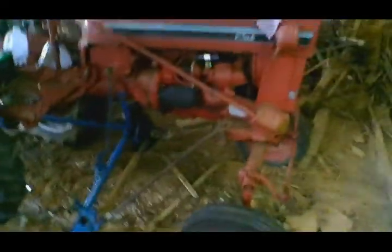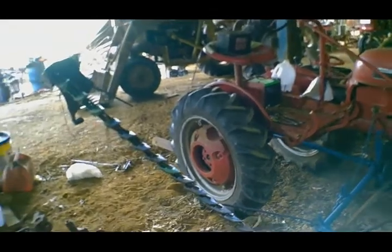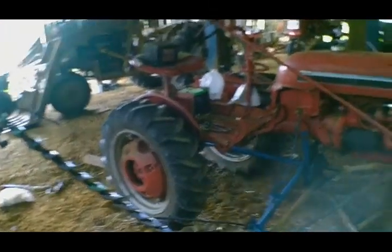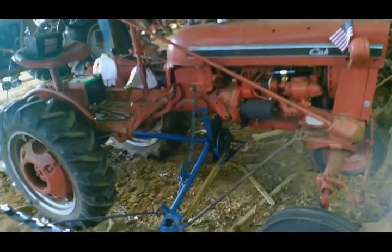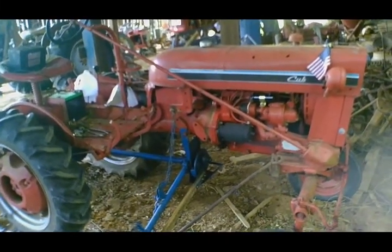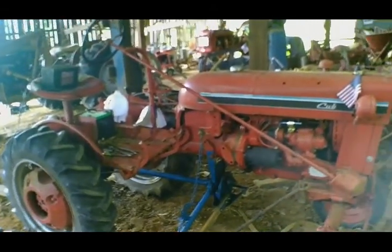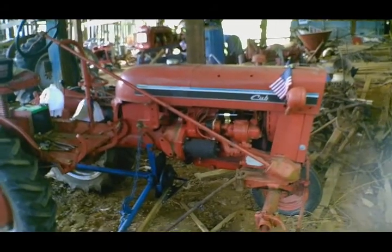I fixed it up, painted it, did all that good stuff. It does work, it does what it's supposed to do. Technically this is the new International Cub.